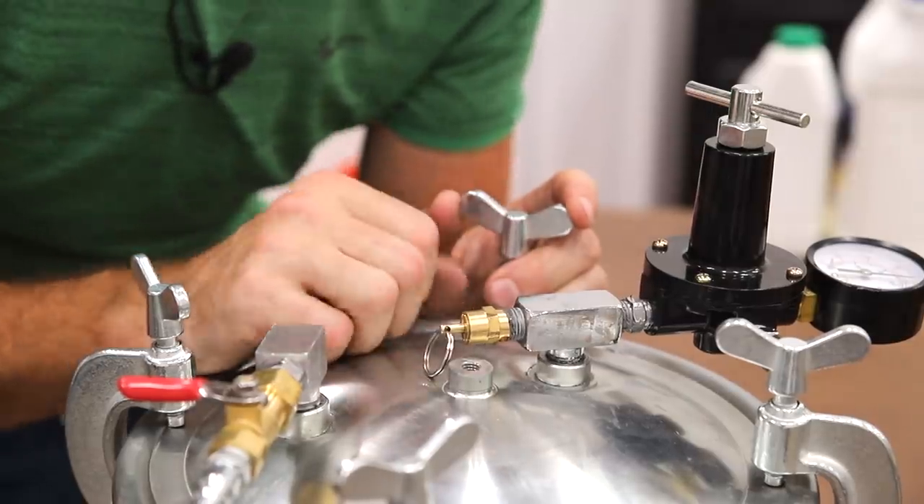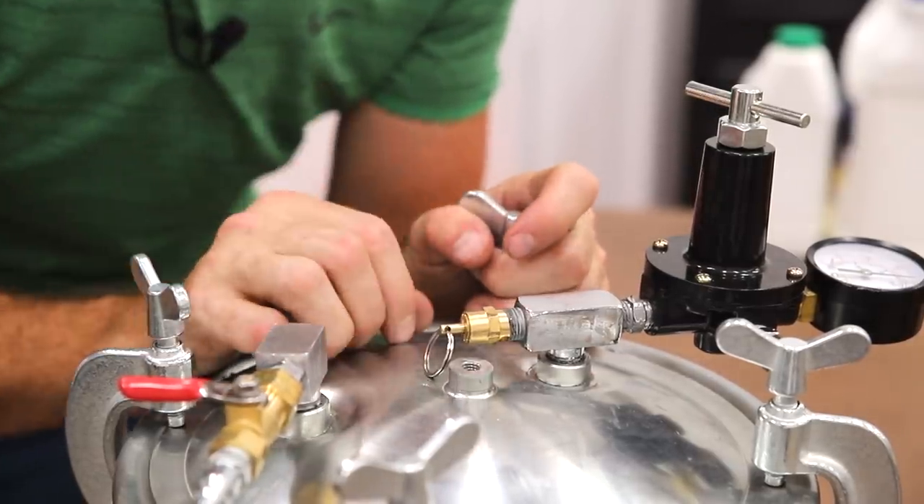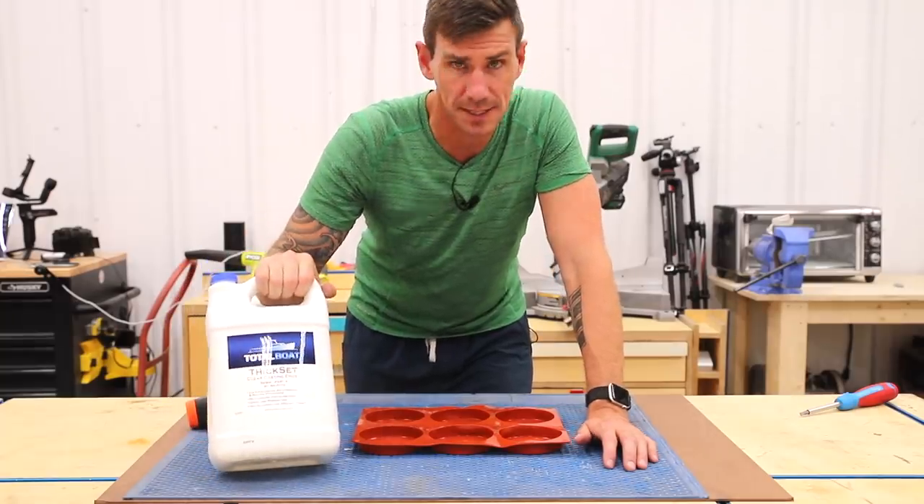We'll get that replaced and then we can do the first test casting with the epoxy in the pressure pot. I'm using TotalBoat's Thick Set epoxy.